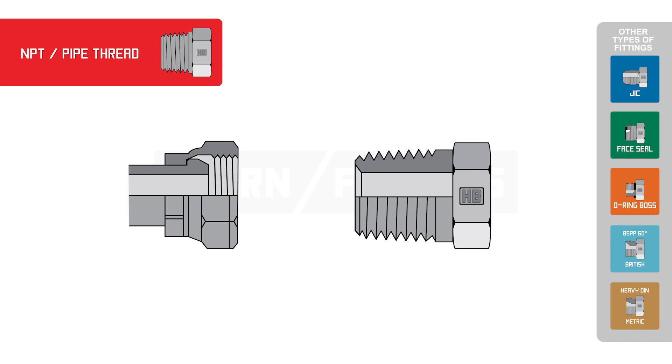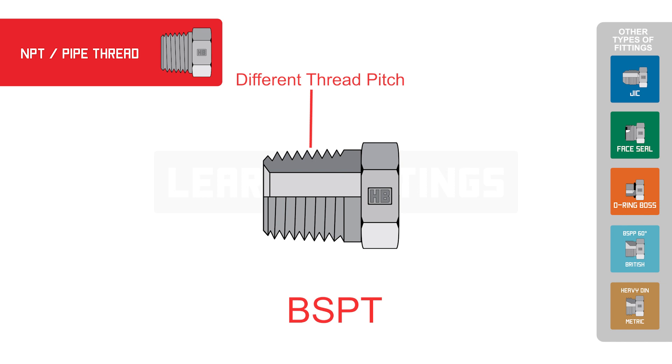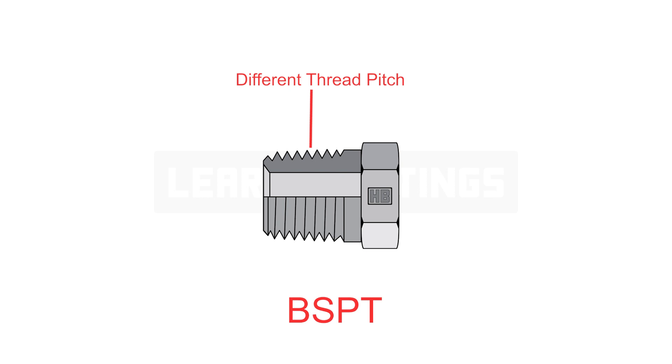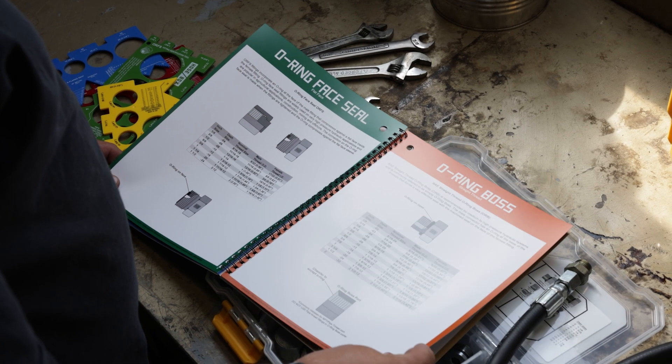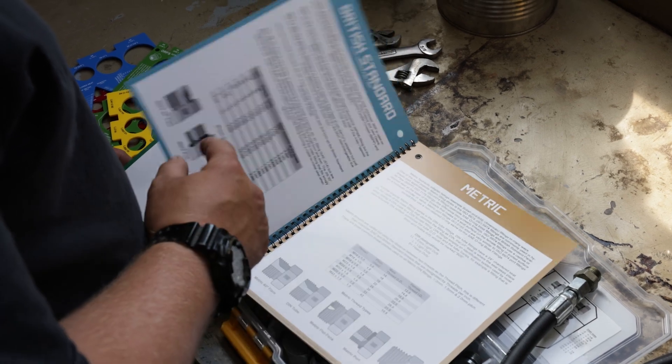Just be cautious, as there are similar-looking fittings, including British Standard Taper, also known as BST, which is sized the same as NPT but has a different thread pitch. Utilize your hose box thread identification kit to ensure you have an NPT adapter.